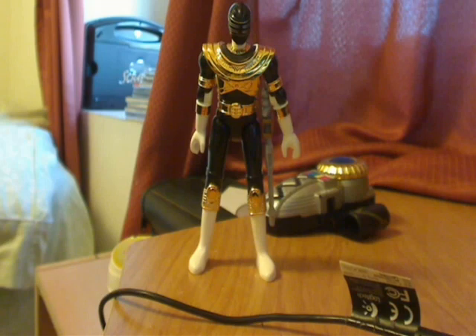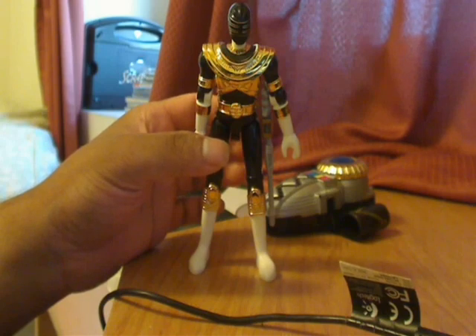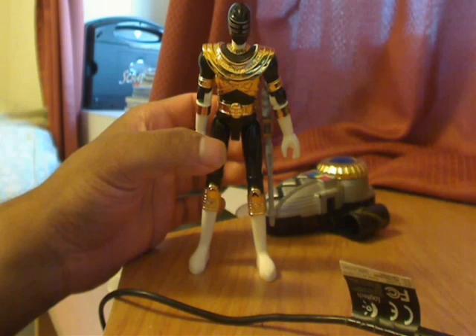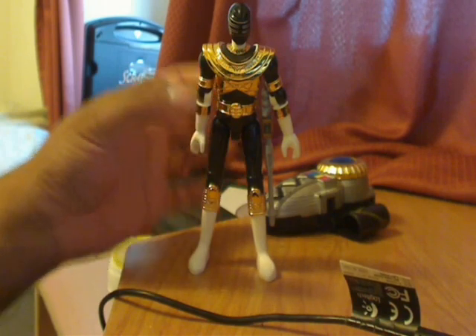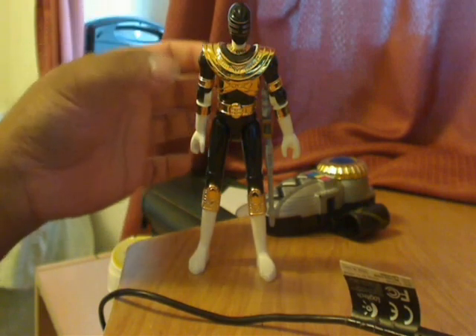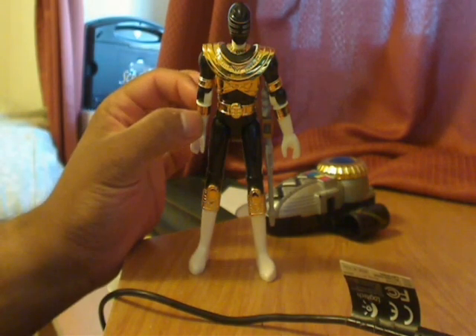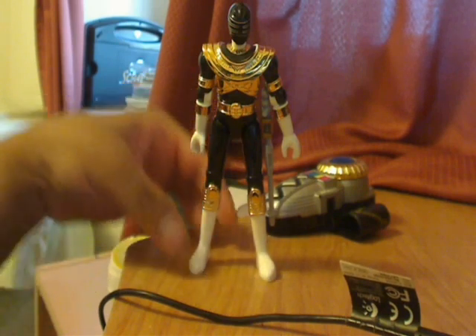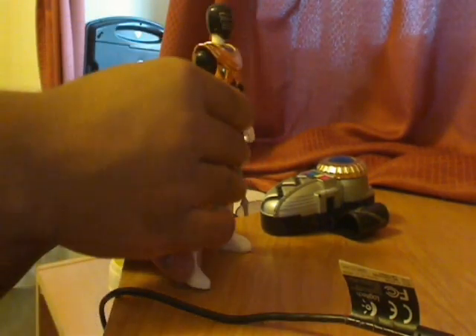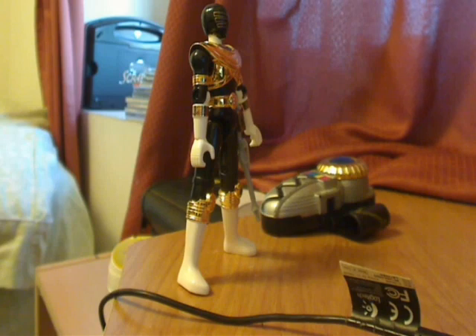I originally did not know the red version existed. Others would have gotten that because it's more show accurate. This is still cool because black is an awesome color. Overall, this is almost the same figure as the one released for the Gold Zeo Jet Cycle. The only difference is the armor here — it's more like almost chrome, where it shines off and shows off a real gold, giving a more attractive look. We have the glove rings here, which are basically stickers. But they even went to the length of actually making these rings stand out, more attractive and more gold.